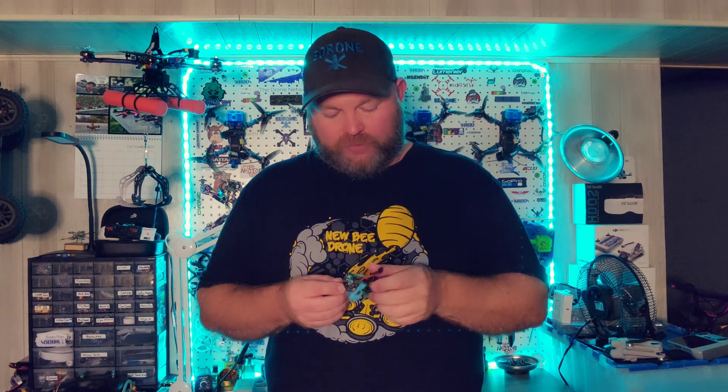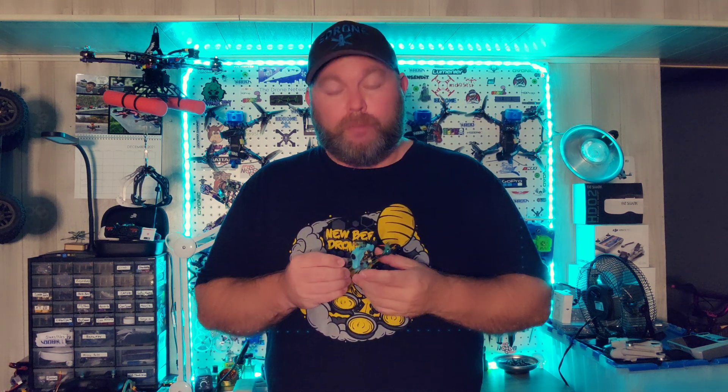Do I recommend this quadcopter? Yes, I do recommend it. However, just keep in mind you may run into some issues during setup. Hopefully everything I posted in the video description, along with Oscar Liang's page for setup, will help you avoid the same issues I had. I don't feel like this is going to be a problem for every one of these — just maybe some here and there. But overall, very happy with the product. Very happy with the Sub-250 NanoFly.